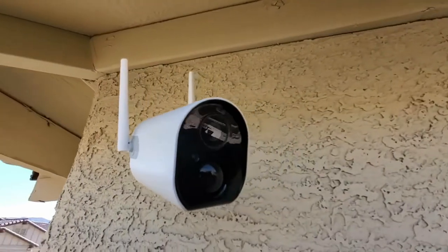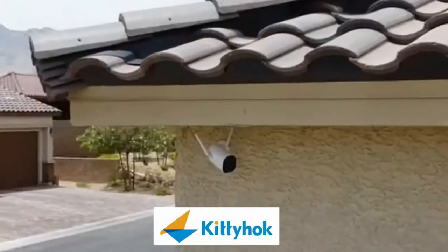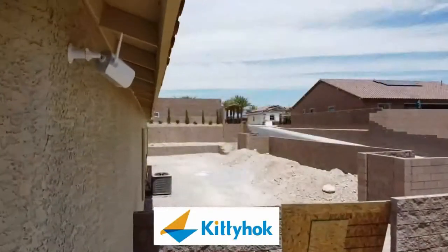This is a wire-free rechargeable HD smart security camera from Kitty Hawk. This review is brought to you by the OX and What's Inside.